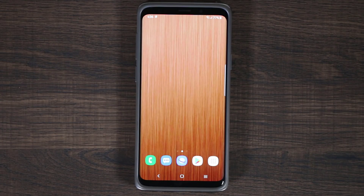Hey guys, Socky here from Socky Tech. In today's video, we're going to be taking a look at the Android One UI beta.